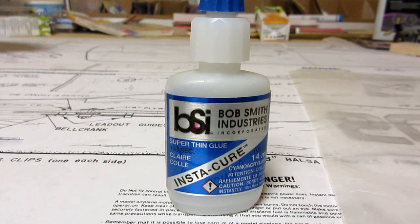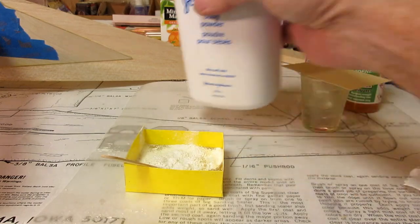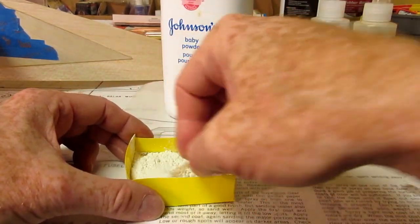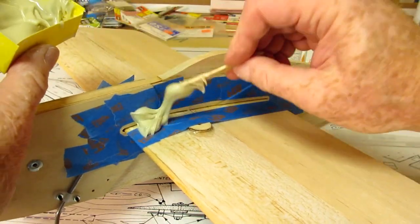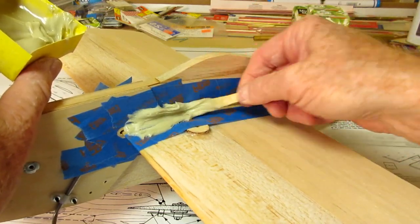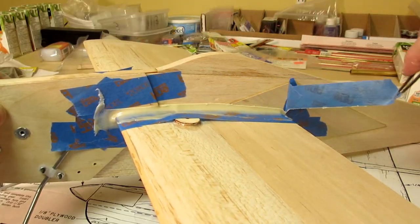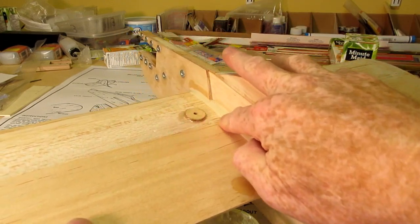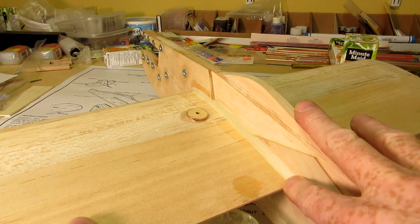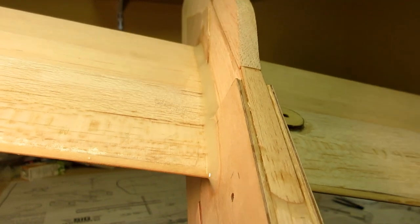I glued the wing in place with CA because it sets quickly and I don't have to do a lot of holding, but the real strength comes from the epoxy fillet. I used 60-minute epoxy mixed with baby powder to the consistency of toothpaste. Don't let the label fool you — you have to complete the job in about 15 to 20 minutes. With the wing and fuselage masked off, I press the epoxy into the joint working fast. I wipe once with a finger dipped in rubbing alcohol to remove the excess, then the masking tape is removed. This leaves a rough fillet. Again with the rubbing alcohol, I mold the remaining epoxy into the final fillet — it's next to impossible to sand or reshape later, so the job I do now is final. Thanks to Keith for showing me the technique.